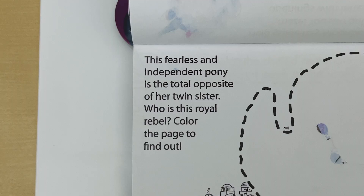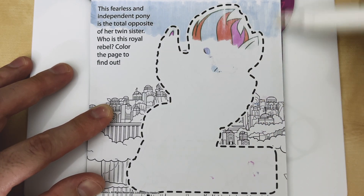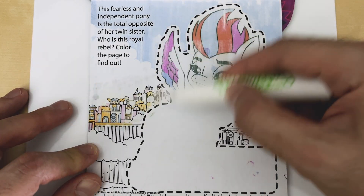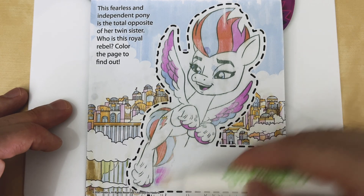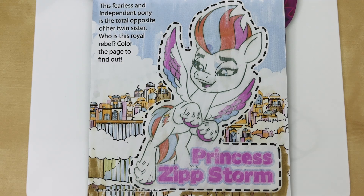This fearless and independent pony is the total opposite of her twin sister. Who is this royal rebel? Color the page to find out. That's right — it's Princess Zip Storm!